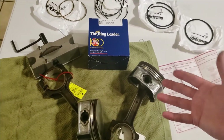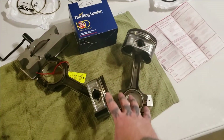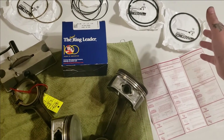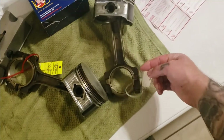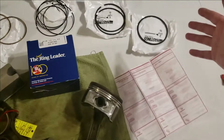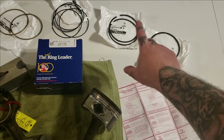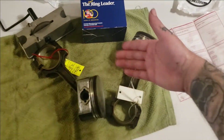First thing you want to do is match up your rings to each bore. What I do is work one bore at a time, then put my rings on the piston. My pistons are marked so I know what cylinder they go to - that's how I keep up with mine. Some people lay them out on a cardboard box, but I just gap one piston at a time to one cylinder and put the rings on the piston, then move on to the next one.